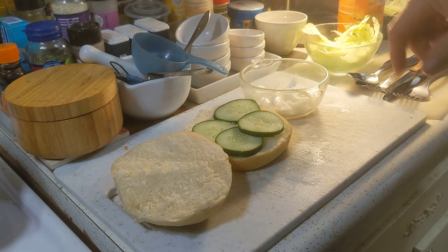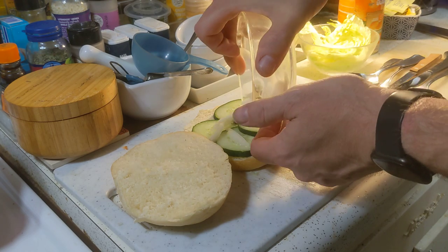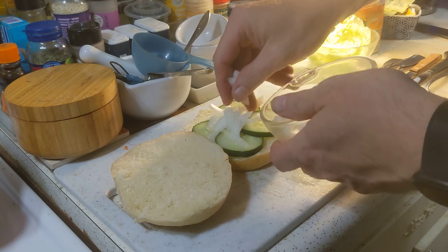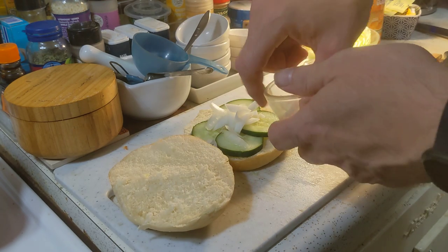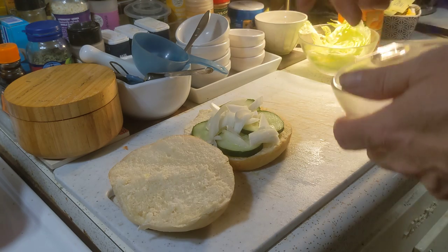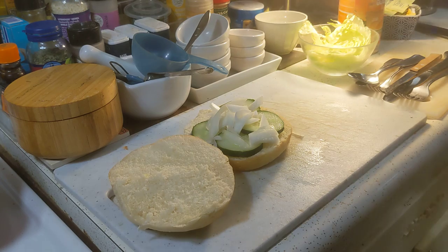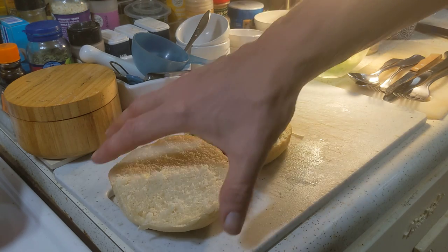I have cucumber, I have some onion, and I have some lettuce. The onion I'm just gonna try and center as best I can — it's not very finely chopped, pretty rough. The tuna is going to go on top of all this and smash it all down. Maybe I'll put the lettuce on top — how's that?